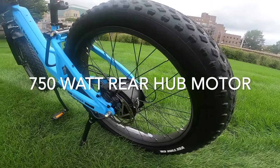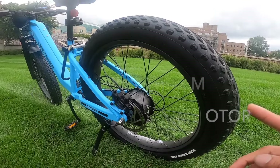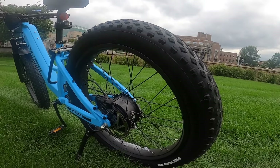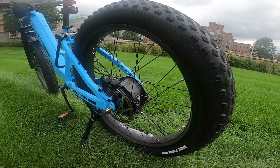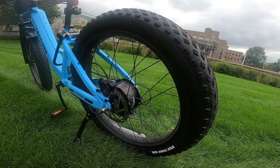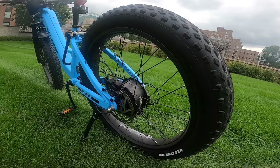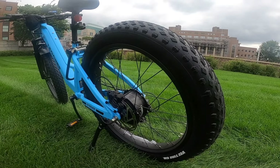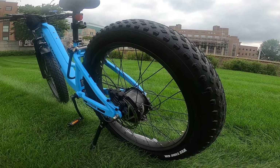It uses a 750 watt rear hub motor. It looks like it's branded by Leoguar, so they have their own branded motor — different from most other e-bikes which use a Bafang motor or similar. The motor itself is very powerful and strong: I believe 85 Newton meters of torque, so very good powerful e-bike here.